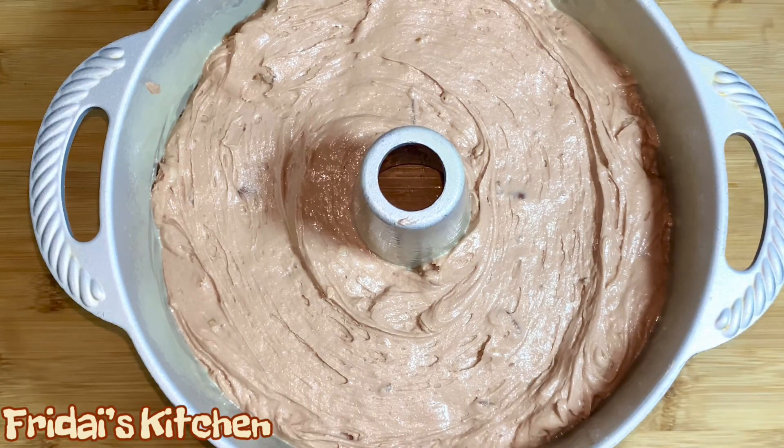Now we're going to put the cake in the oven. Again, the oven was preheated to 300 degrees. We're going to let this bake for about an hour and a half to an hour 45, but as usual I'll let you guys know exactly how long it takes in my oven when I remove it.